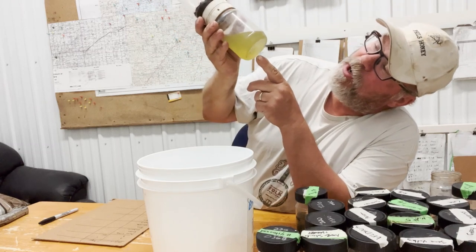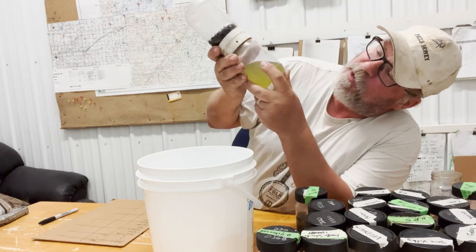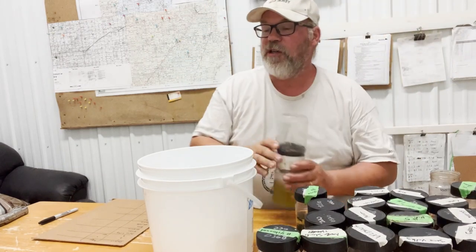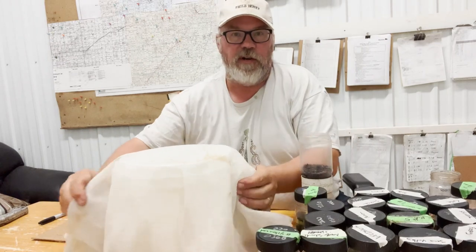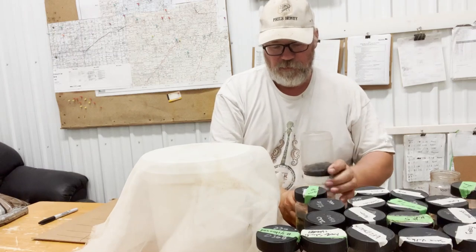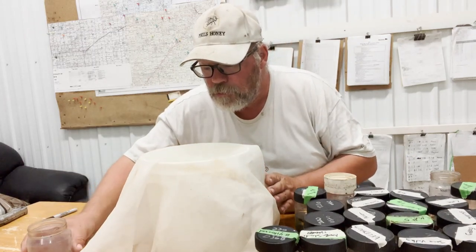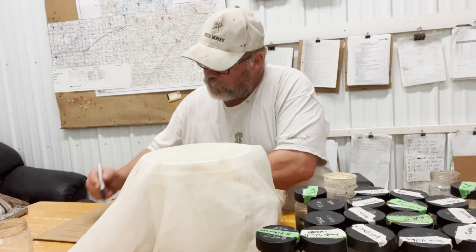I'm looking at the bottom of the jar, trying to find mites floating in there, and I see none. I'll pour that fluid over a cheesecloth just to be double sure. We got nothing. Zero mites.